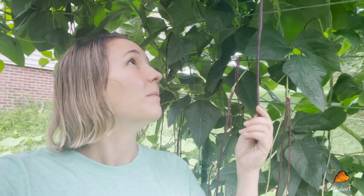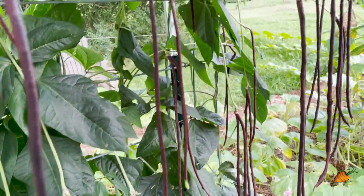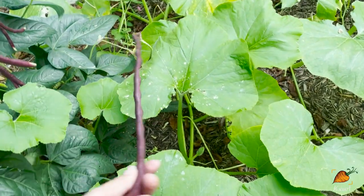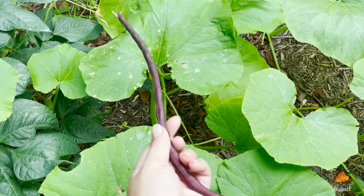You can saute them or oven roast them. Last year I pickled them and those turned out really, really good — they're so pretty because you can coil them up in the jars. I usually end up eating them like normal green beans. I missed picking this one the other day — this is what it looks like when it starts getting a little too big. Once it starts getting fat like this it gets a little more tough, but still definitely very edible at this size.